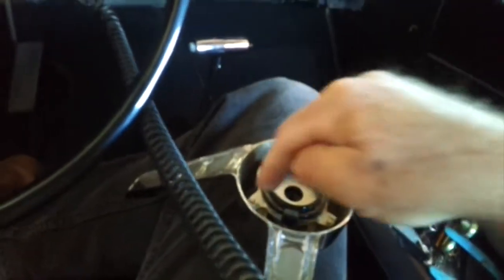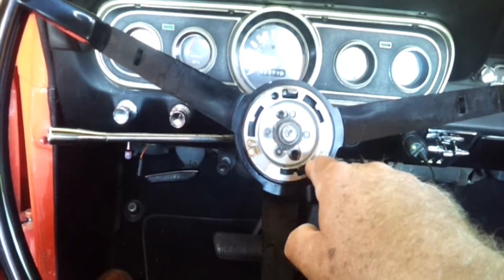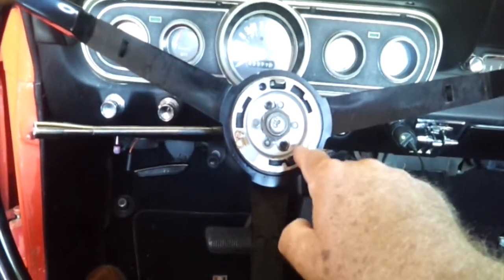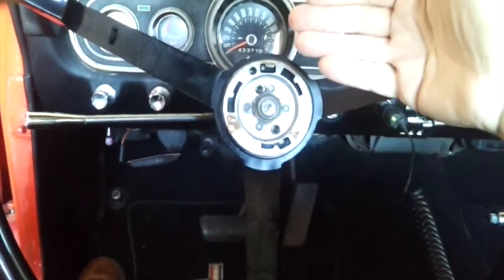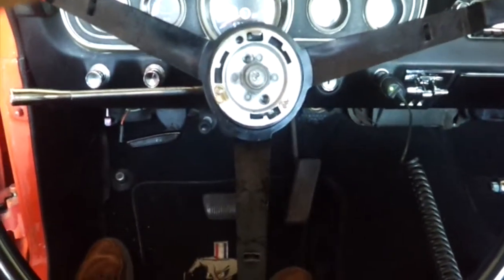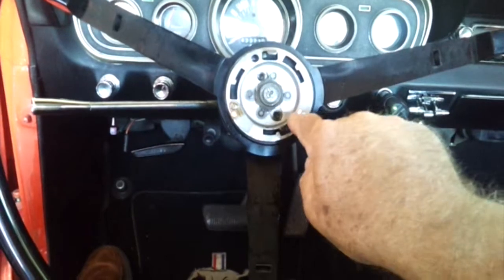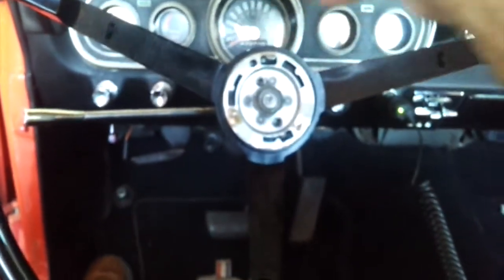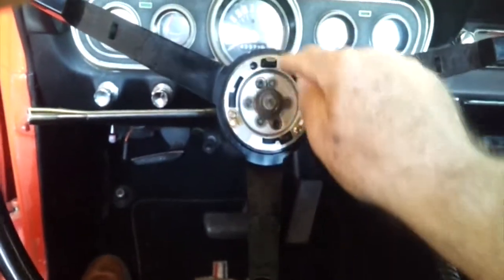Once you've done all those things and made sure these contacts are working and this plate is connected to this thing right here, connect your voltmeter to this. Then if you ground the other side of the voltmeter to any metal part of the car, you should see 15 volts between here and ground. If you don't, that means these things are not connected to the wire in the back of the steering wheel — you've got a bad connector inside and you're going to have to remove the steering wheel. The other option is these could be at 15 volts, but this thing right here may not be connected properly to the wire that goes to the top of the horn.